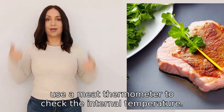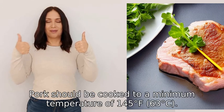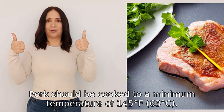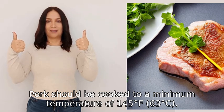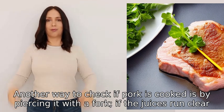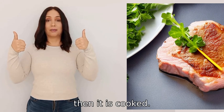To ensure pork is cooked, use a meat thermometer to check the internal temperature. Pork should be cooked to a minimum temperature of 145°F (63°C). Another way to check if pork is cooked is by piercing it with a fork — if the juices run clear, then it is cooked.